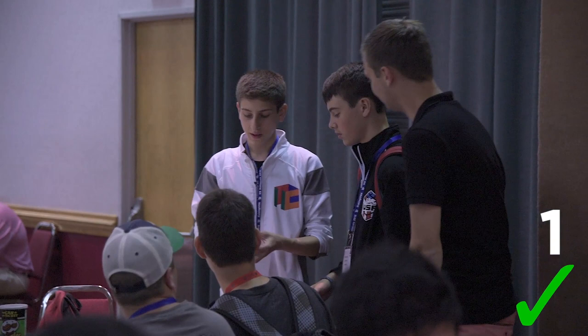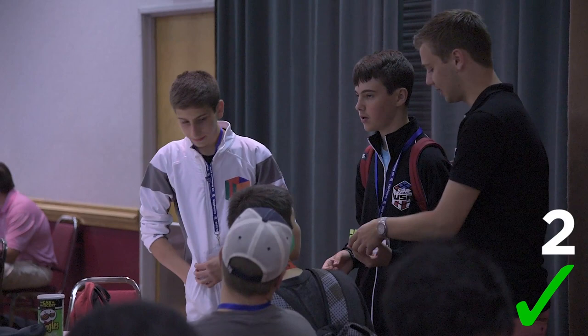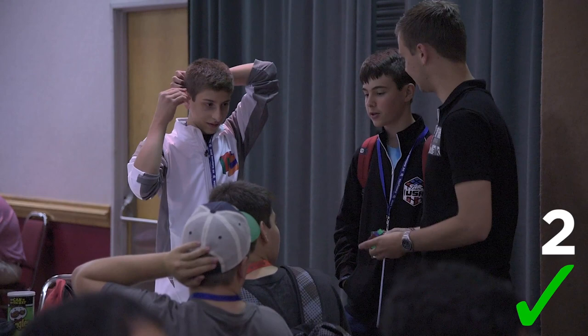It kind of reminds me of like the cube back in the day, how they feel — I just like the plastic. I used it two weeks ago at Euros. That's what you got — my 13. Yeah, on this cube. Probably a 13.